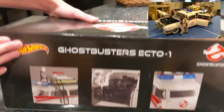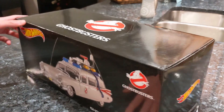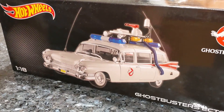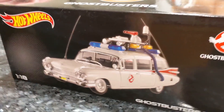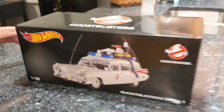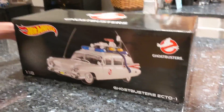Yes, the giant Ecto-1. Actually, I have a mini Hot Wheels car — like the regular Hot Wheels cars — so we have that one, this one, and then the giant one. Well, the giant one's not Hot Wheels, that's Blitzway. So we have them all at a size comparison — we should have them all together in a video.